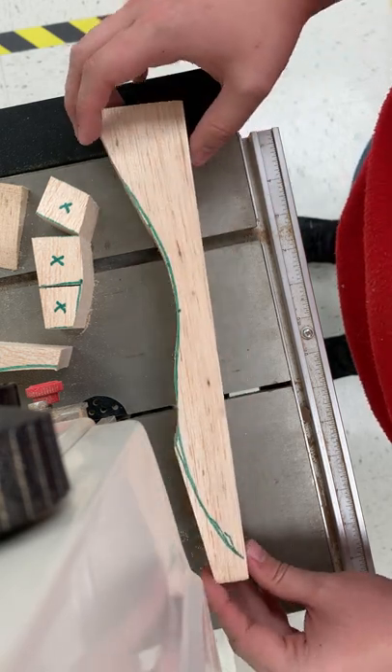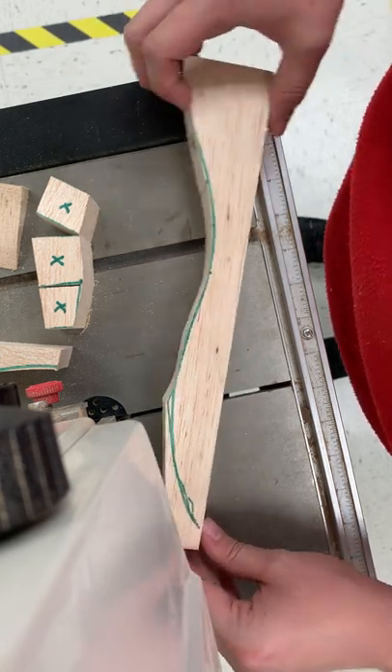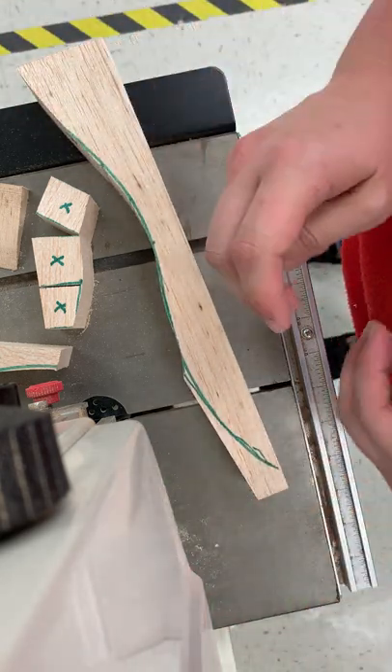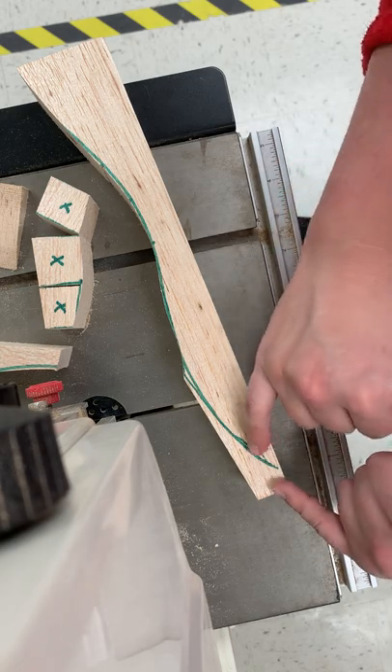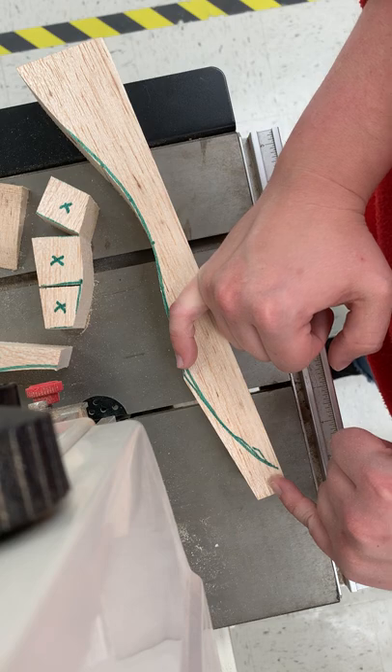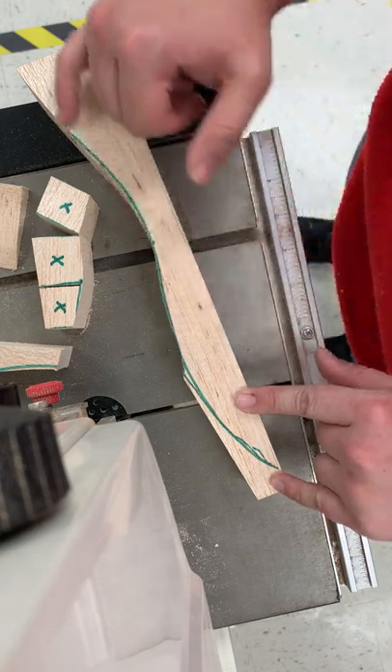If you're cutting balsa wood specifically, do not be afraid to give it a little bit more force when turning it. If you are cutting bass wood, you absolutely need to use relief cuts, or you need to go very, very carefully and very gently along those curves. Bass wood is a very hard, dense wood that will not take that curve well.